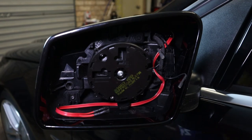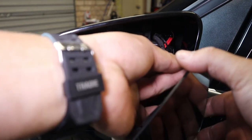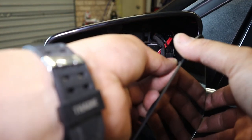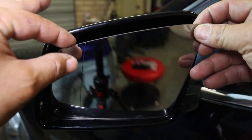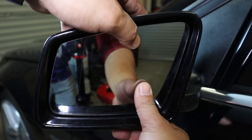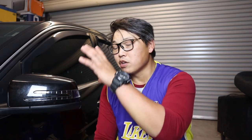Just to complete the demonstration, I'm going to reinstall my mirror — plug it back in, reconnect the heater setting for the side mirrors, line up the tabs, and simply push back in until it clips into place. Done. There you have it — a quick and easy guide on how to remove your side mirror covers and indicators properly, without brute force, slowly and carefully so you don't risk breaking or scratching anything.